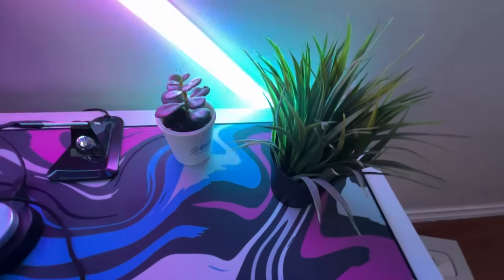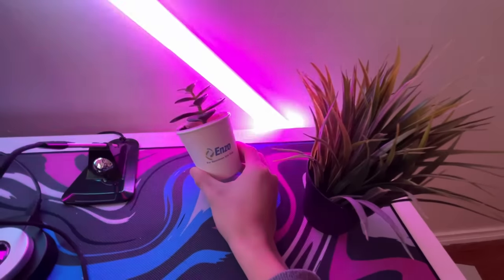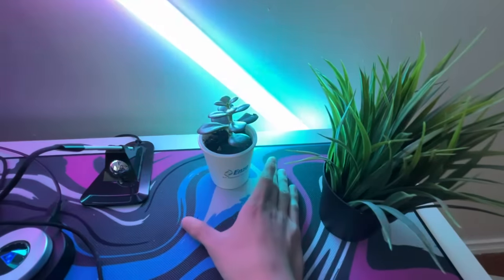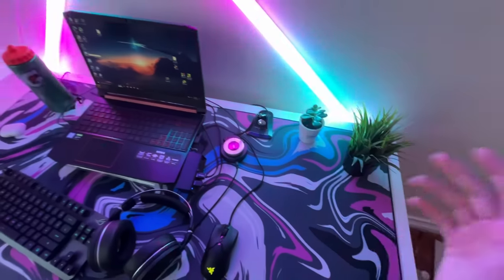On my desk I have two plants. One of them is fake — this one is from Ikea — and then this other plant is actually real. I water it every day so it doesn't die. Real plant, fake plant — it just gives a pretty nice aesthetic to the desk.